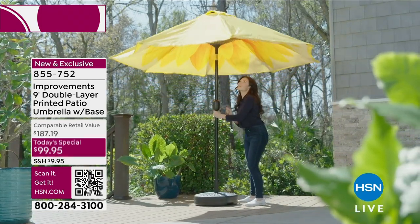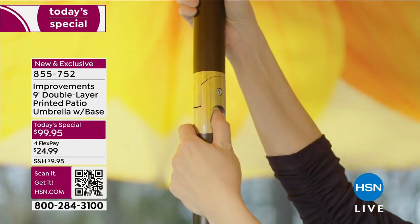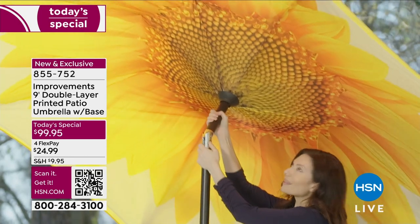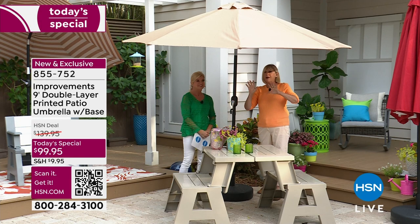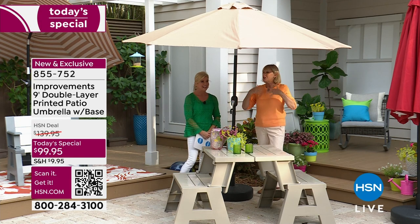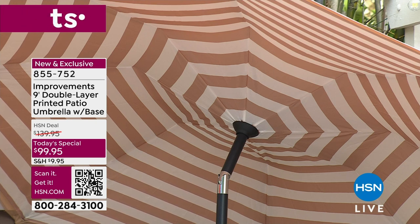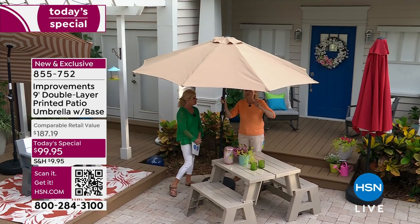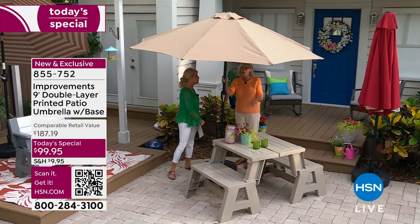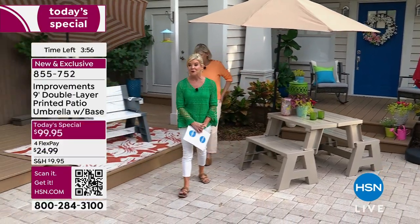Be sure to fill the base and put it where you want it before filling — then put your umbrella in with one bolt and a small allen wrench. You can manage it all yourself, then just open it up and watch your umbrella bloom. You're going to fall in love with your yard and garden all over again because you've got this gorgeous centerpiece that nobody in your neighborhood will have.